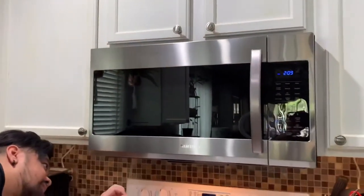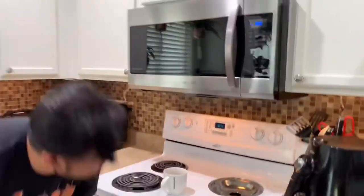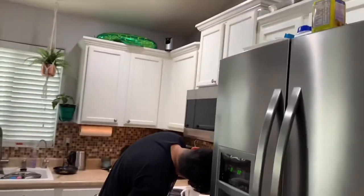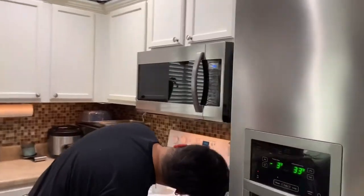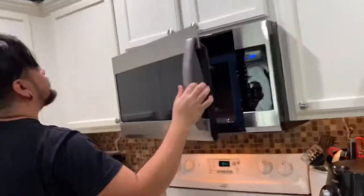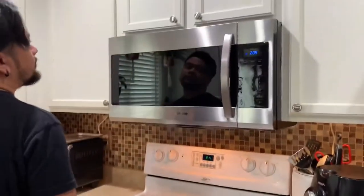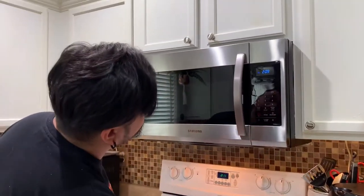We used to have all white appliances, but over the past couple of years we started updating everything. We got the stainless steel refrigerator, stainless steel dishwasher, and stainless steel toaster oven. We're just waiting for our stove, and after that hopefully we can get new countertops and a new backsplash.